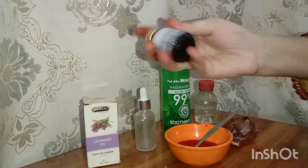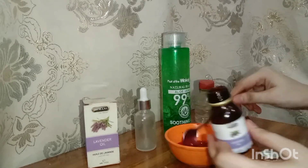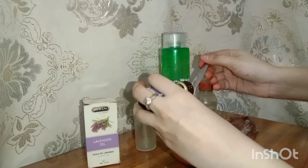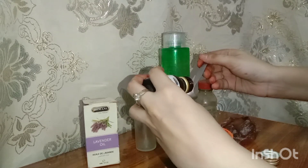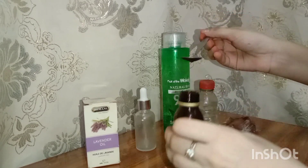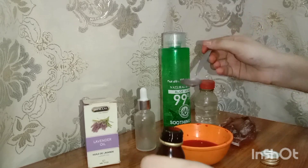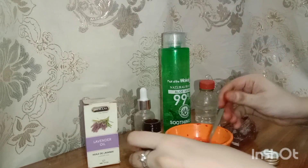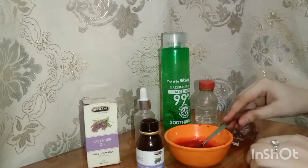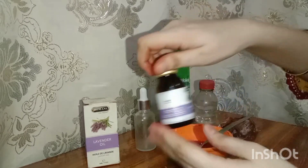I will add some drops of essential oil. If you have oily skin, don't add too much — just drop as much as suits your skin, because oily skin is already oily and adding essential oils may not suit it. So avoid it or use as much as you need. I will add lavender oil.